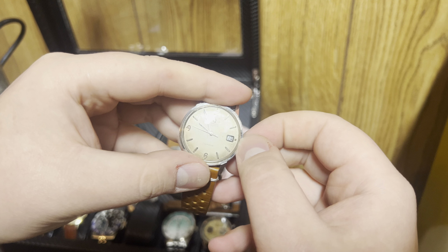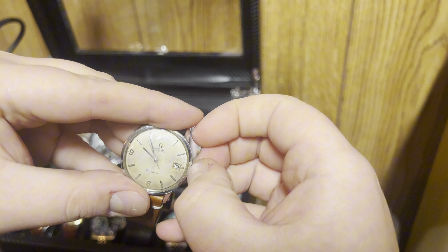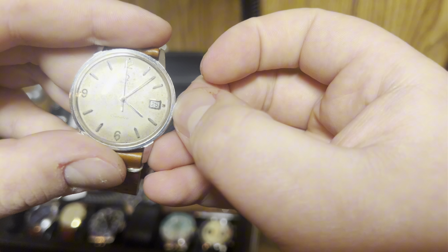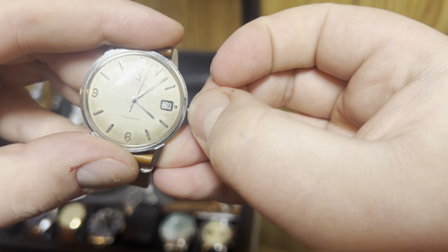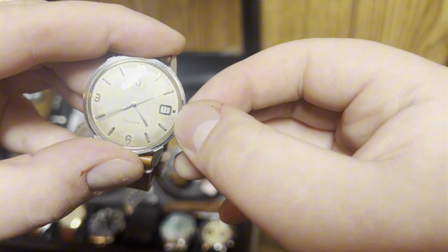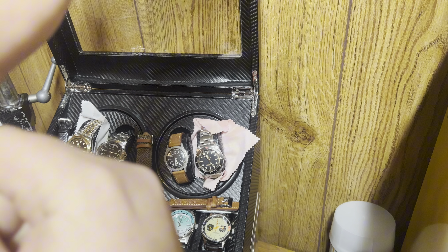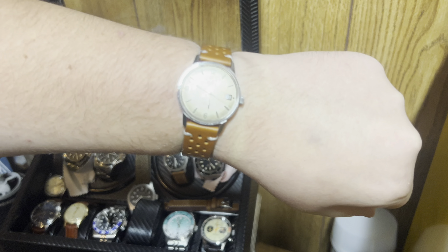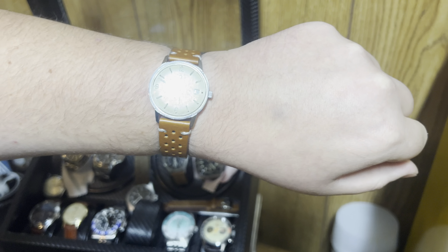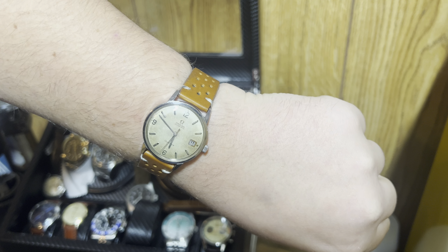This one's got a cool function — it's an automatic, and it's got the quick-set date function. You just pull the crown out. My wrist is a seven and three-quarter inch, or it was — it's probably smaller now, I've been losing some weight. I think this is a 34 millimeter. I love this watch.